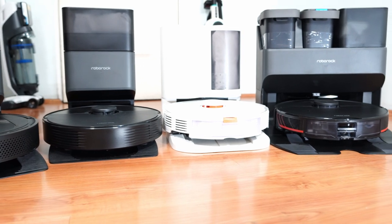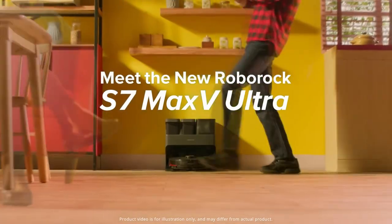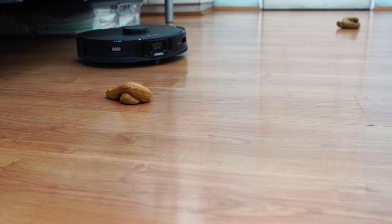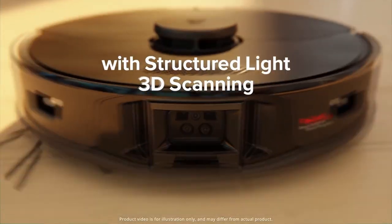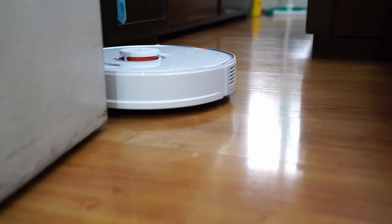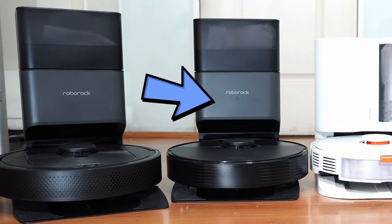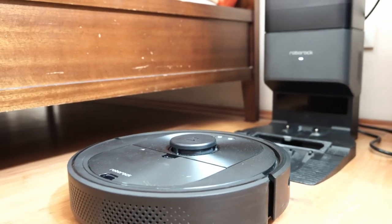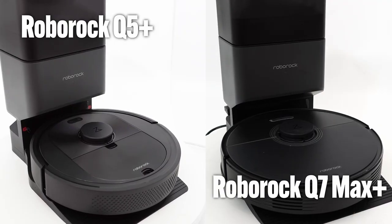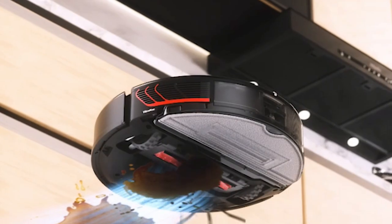Roborock recently launched a series of new products starting with the S7 Max V, which is an upgrade over the previous S7 Plus. The S7 Max V is the current flagship Roborock option and its most expensive. The V after the Max symbolizes the Vision technology or Reactive AI 2.0, combining a twin-lens camera, 3D sensors, and LED to improve its obstacle avoidance over the S7. In addition, Roborock also launched two more affordable options, the Q5 and Q7 series, which fill the mid-price to lower range high-end options with the self-emptying feature previously absent in Roborock. However, the Q5 and Q7 series don't have the S7 Max V's premium features like obstacle avoidance, pad washing, or the vibrating mopping pad.